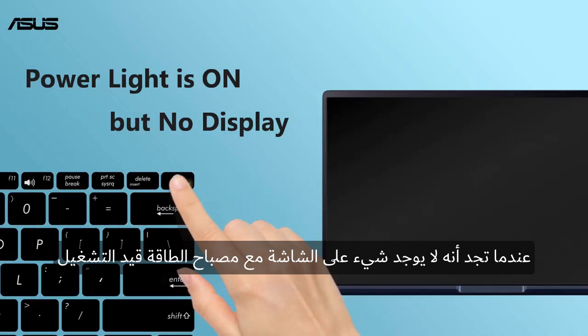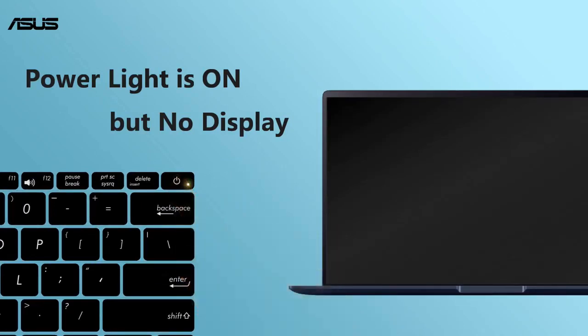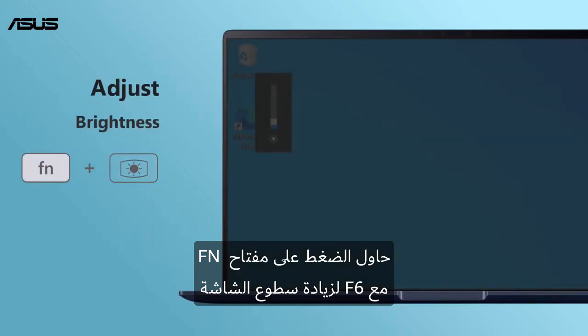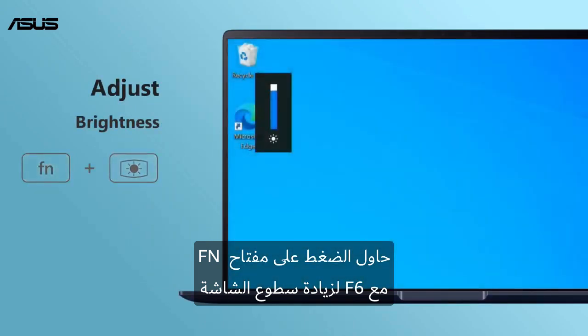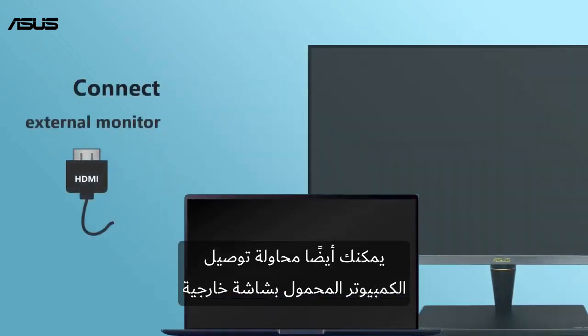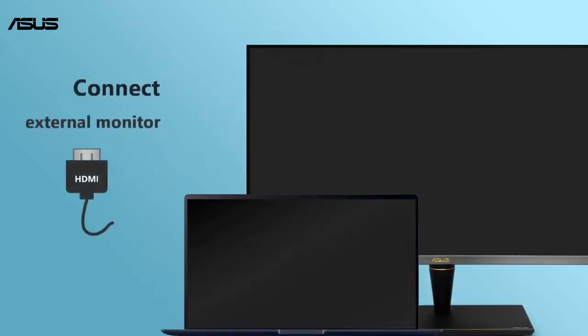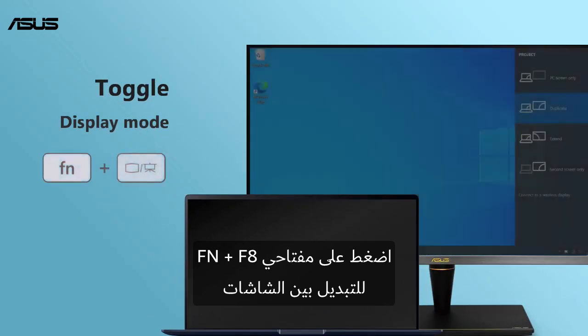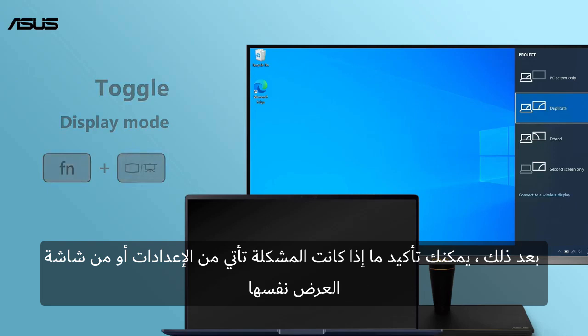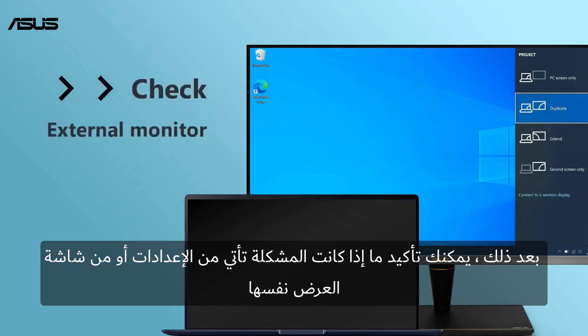When you find there is no display with the power light on, try to press the function key and F6 to increase the monitor brightness. You can also try to connect your laptop to an external monitor. Press function key and F8 to toggle the display to the second monitor. After that, you can confirm whether the problem comes from either the settings or the screen display itself.